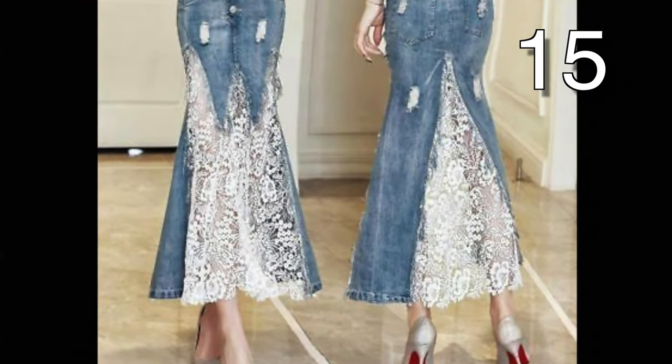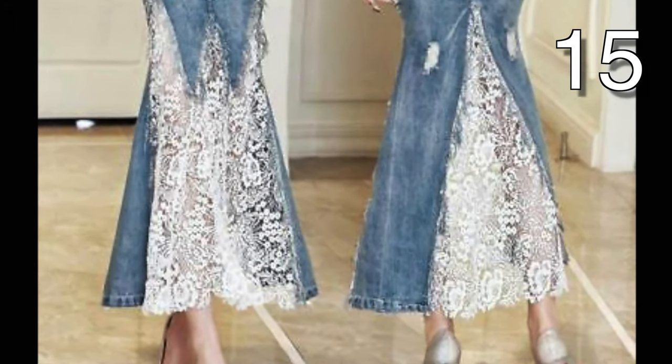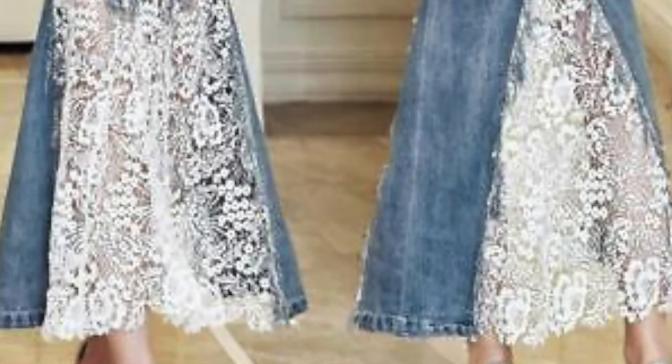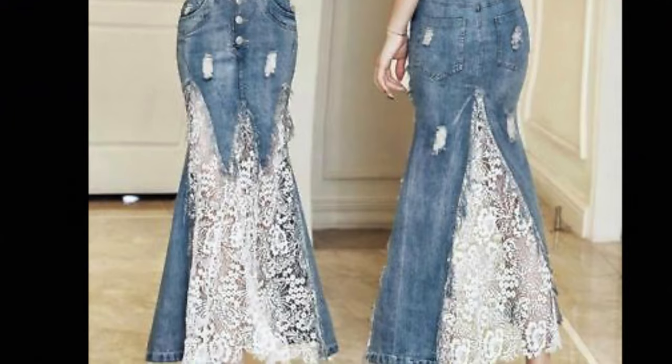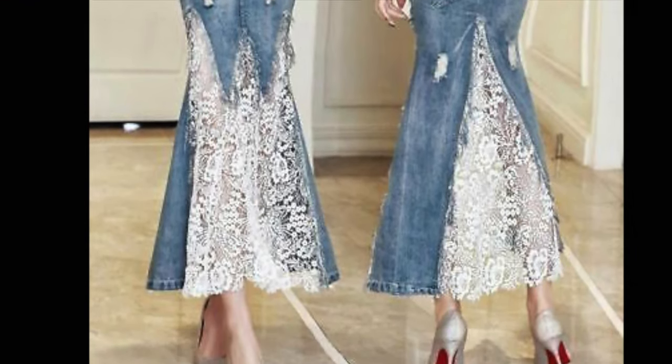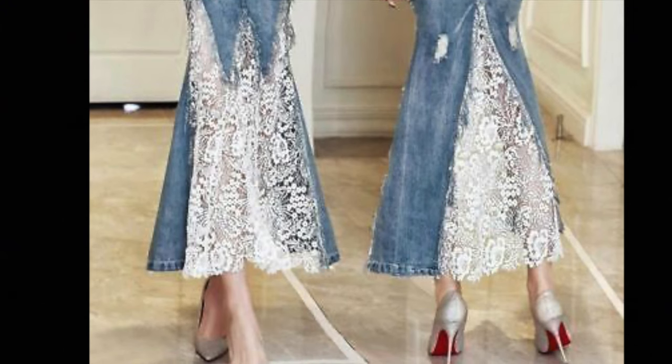I think this is so glamorous. To make this yourself, first detach the middle seam of the jeans and cut off the extra flap that came from the crotch area. Place a triangle of layered lace between the front legs that were cut out. In the front, you'll want to cut each pant leg into a V at the bottom, as shown in the picture.